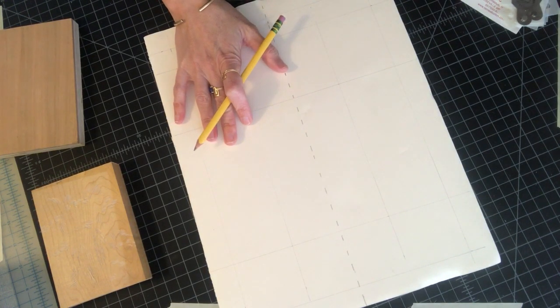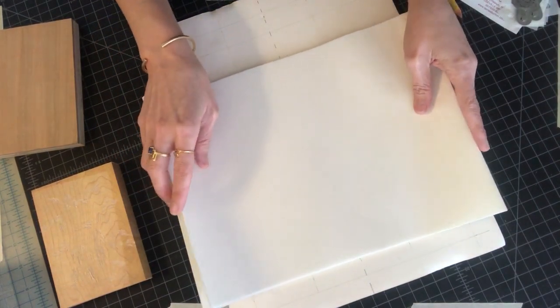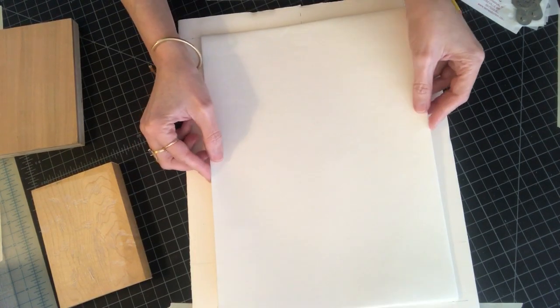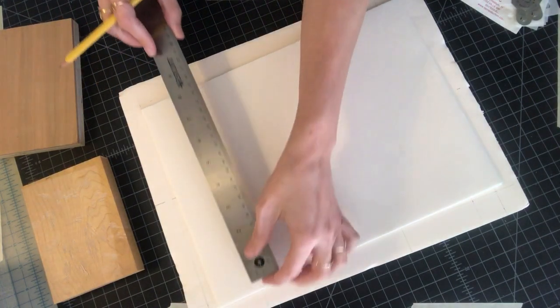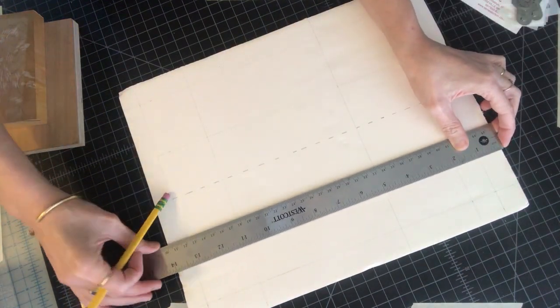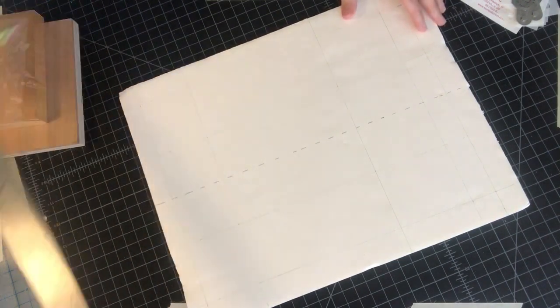The first thing I needed to determine was my paper size. I have a stack of Japanese paper here that has already been cut down to the size I plan to use. It just so happened that the piece of foam core I had lying around was larger than my paper size, and that's really important. It needs to be at least an inch or two larger on the long side than the paper you're planning to use. My paper is 9 inches by 12 and a quarter, and the foam core is 14 on the long side by 11 on the short side — a tight fit, but large enough to work.